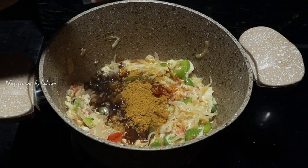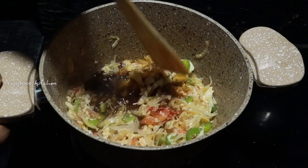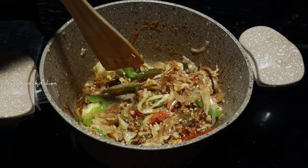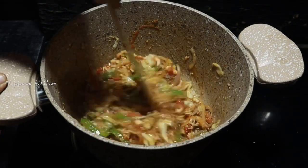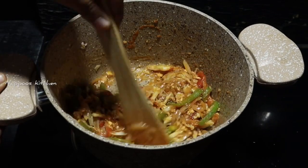Let's go to the Maggi with the masala. I have one packet of masala. Now if you add a little masala, you can add two packets of sauce. If you have two packets, things are good for the taste.